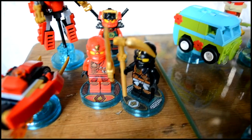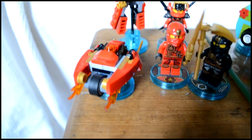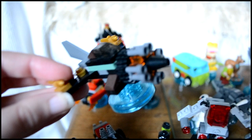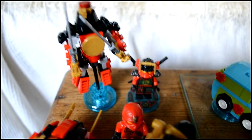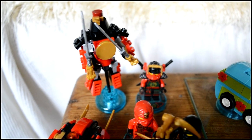Behind those two I wasn't sure whose vehicle this one was, but I presume it's this Ninjago guy's because I couldn't figure out whose else it was. So these came as a team pack — they've got the bike and the two Ninjago characters, whose names I don't know, and this vehicle seemed to match because it has the same gold colouring. Behind them we have another Ninjago character, Nya — I hope that's how you pronounce it. I think she's really awesome, she's one of my favourites.